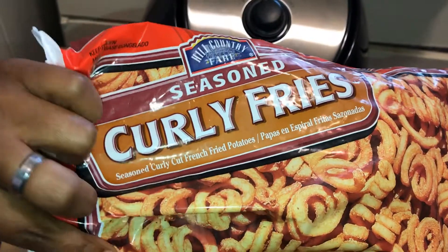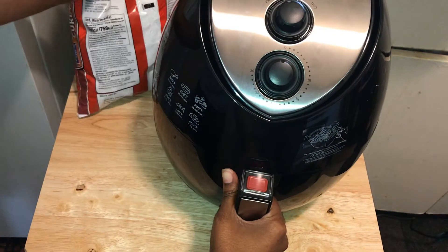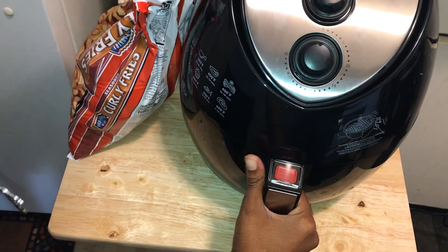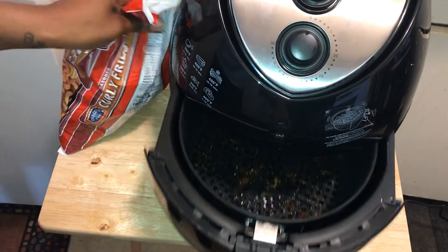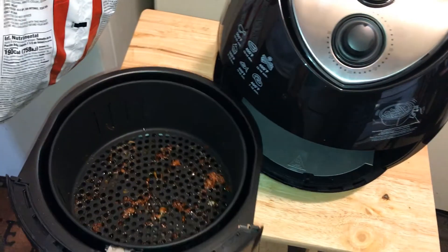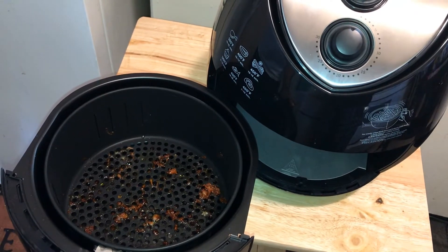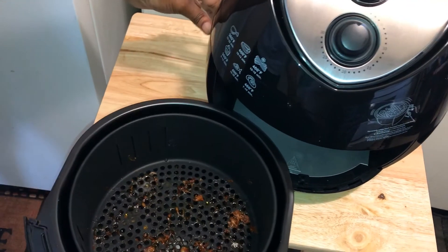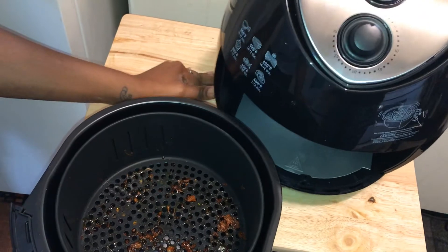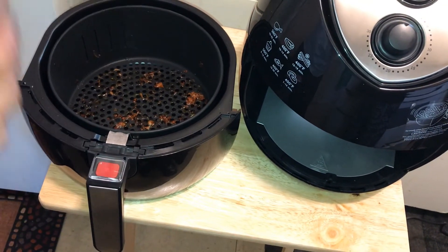These right here are my seasoned curly fries. I got these from HEB Hill Country — I love these fries, they don't need any extra seasoning, they're already seasoned. It says not to fill the pan up, so I just threw a nice batch of fries in the fryer. You're not supposed to fill it up to the top, of course.